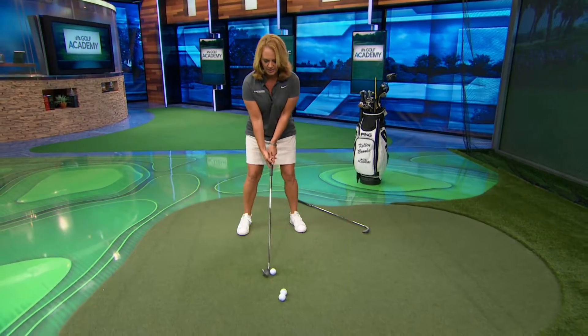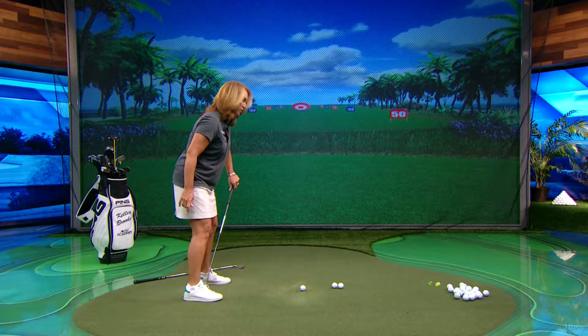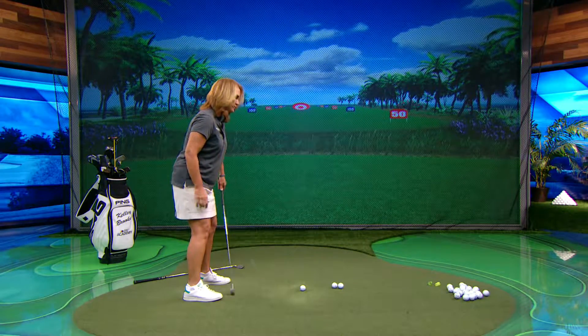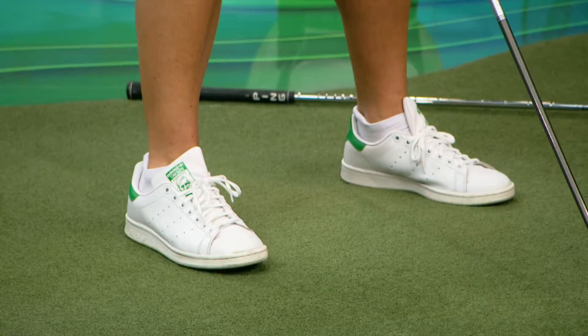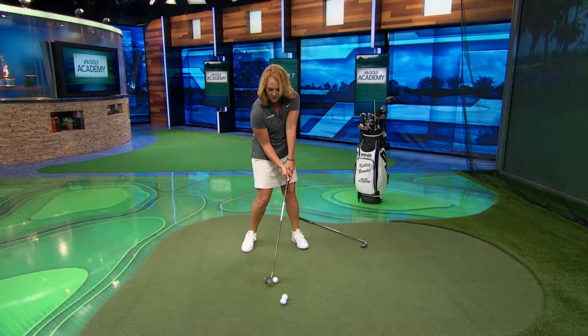One, you could be simply too close to the ball. We want you to set up to figure out if that's the case. Your weight should be evenly balanced between your toes and your heels, maybe a little more towards the balls of your feet. If you're too close to the ball, you're going to feel pushed into your heels. On the downswing, you're going to swing a little outside in because you're crowding yourself, and you'll hit it right on that hosel. So the first thing we check is your weight distribution.